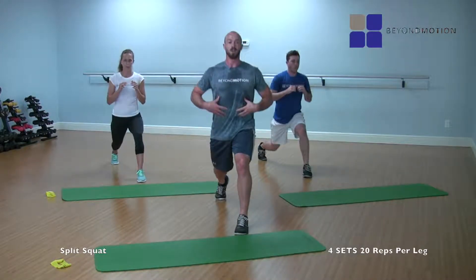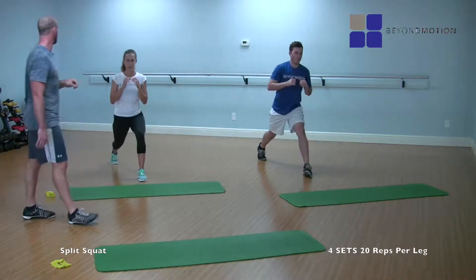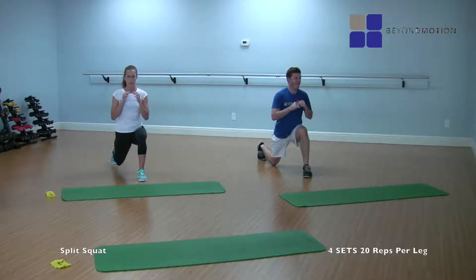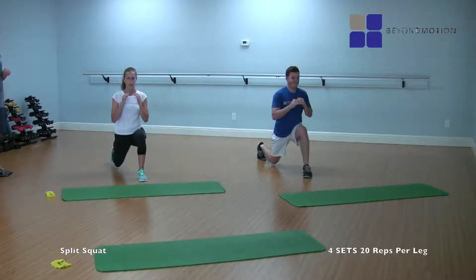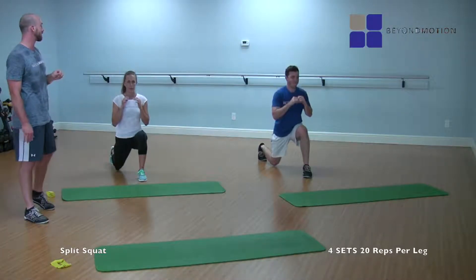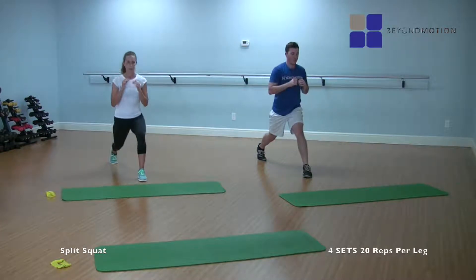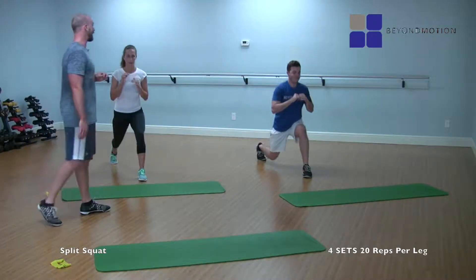Here we go — 20 reps. One, two — chest tall — three, four, five, six, seven — all the way up, all the way down — eight, nine — here's where it starts to burn — ten, we've got to power through it — eleven, twelve, thirteen, fourteen, fifteen, sixteen, seventeen, eighteen, nineteen, and twenty.